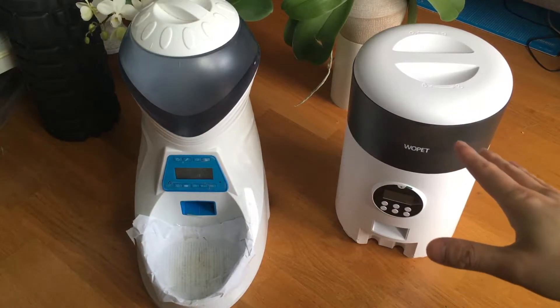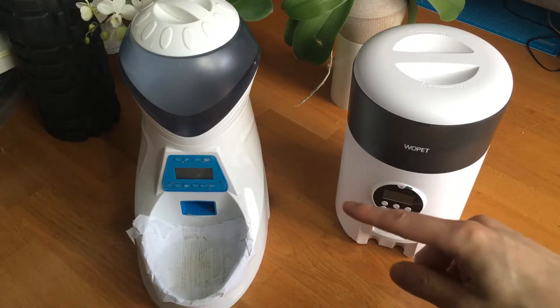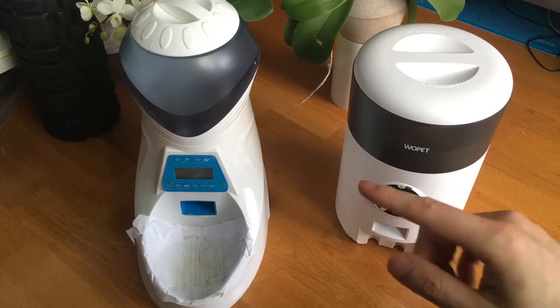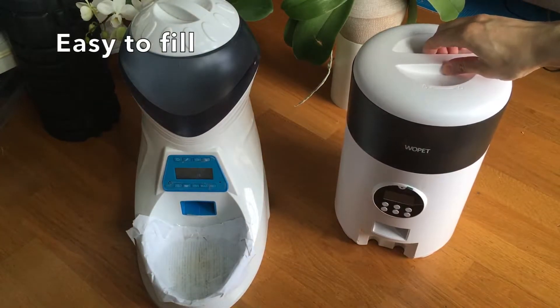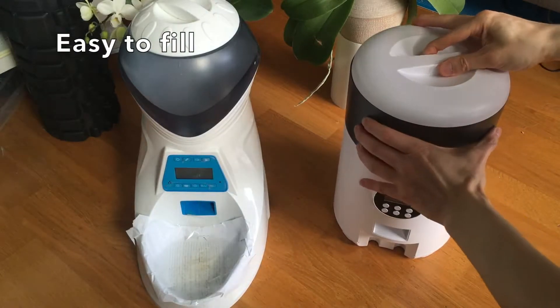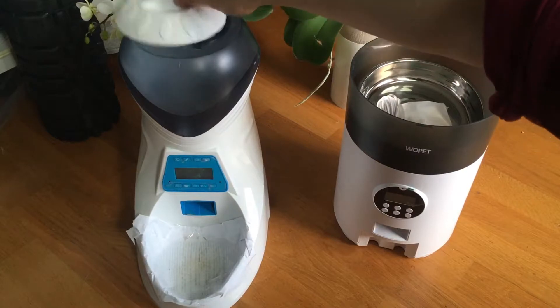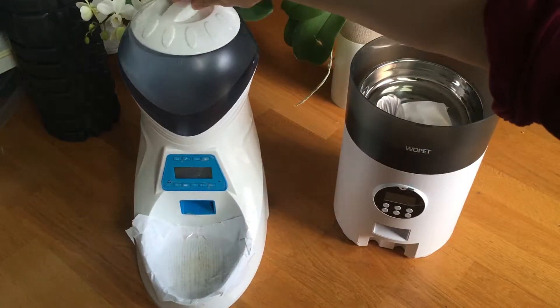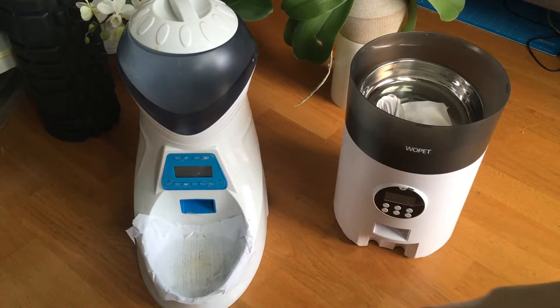I'm going to show you some of the nice designs that are implemented here that I had to make up for in this. First off, look at the top cover — you can see it's a lot wider, and you can also clean it out quite easily. This older one is much more restrictive and compact, and you can see how the tray is sticking out, whereas this new one tucks away neatly.